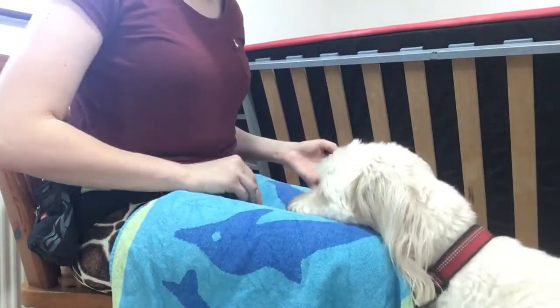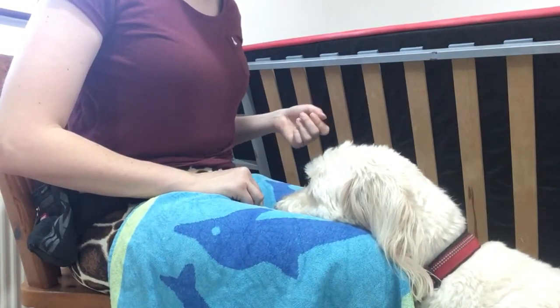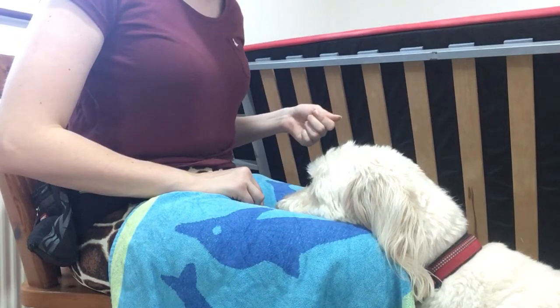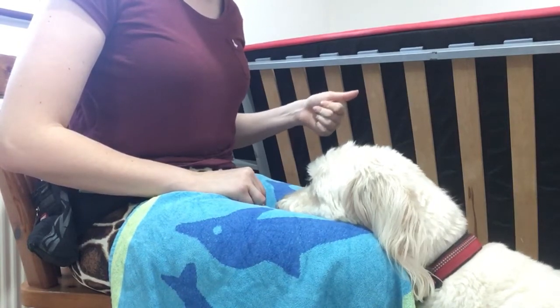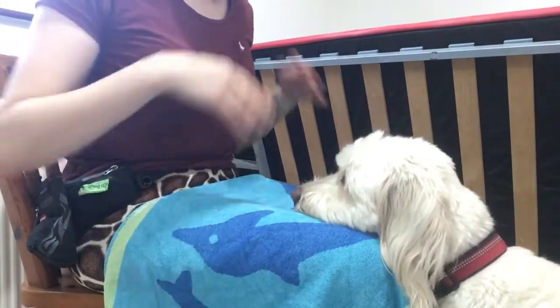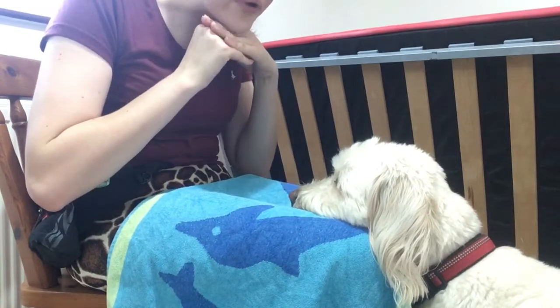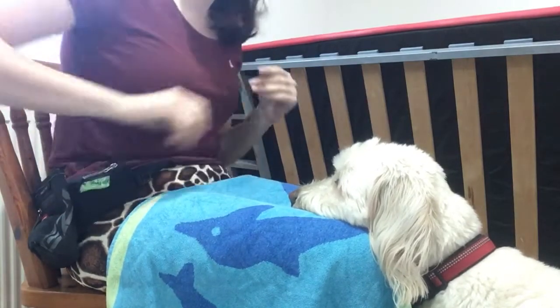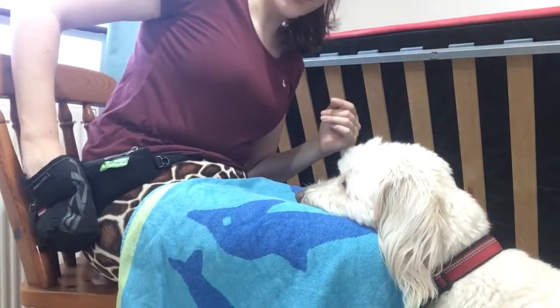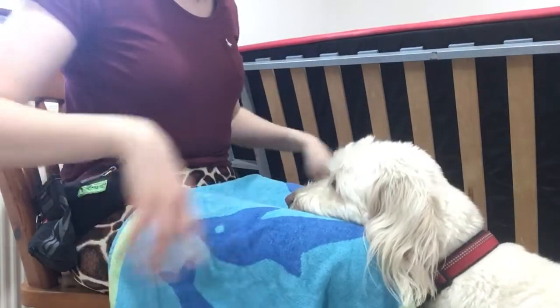Lure him in and then count: one Mississippi, two Mississippi, three Mississippi, four Mississippi, five Mississippi — yip, good boy. It's quite a long time but it really builds up that knowledge of that pressure. The longer they can hold that pressure the more they'll be able to progress to the next stage. You can see Dougal's definitely got the hang of this — he's just planting his chin nice and firmly on my legs.